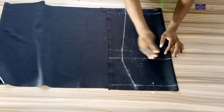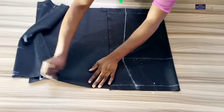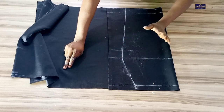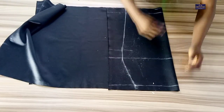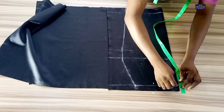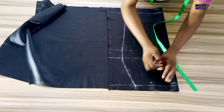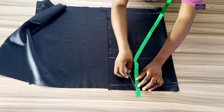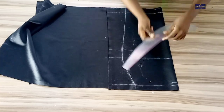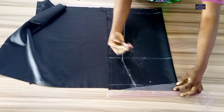This skirt doesn't have seam allowance because the fabric is stretchy — it's a scuba fabric. From the waist point I'm going to come down by half inch, and from this point I'll go up by half inch, and I'll connect this point to this point just like this. This will help the skirt to sit nicely on the waist.